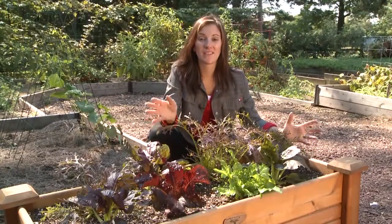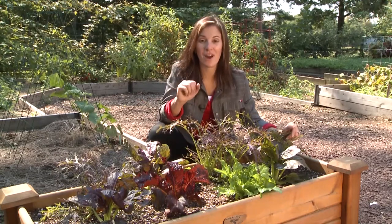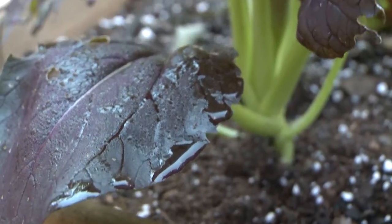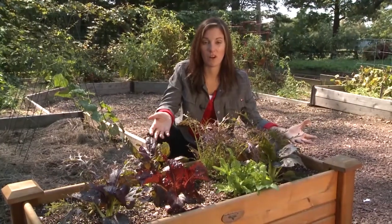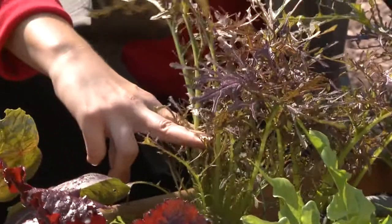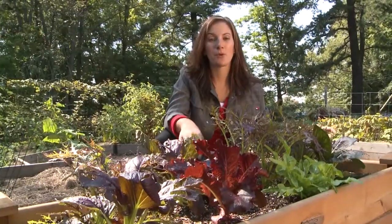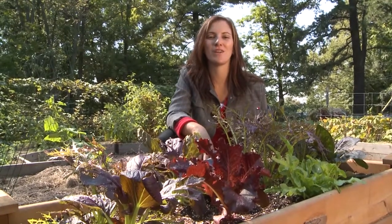Each planting pellet contains seeds from all the different varieties — just put them in the ground and watch the blend spring to life. And as an added bonus, this mix is what we call cut and come again, which means the more you cut, the more there is to harvest. Plant Burpee's Healing Hands Mix in your spring or fall garden and enjoy the healthy difference. Happy gardening!